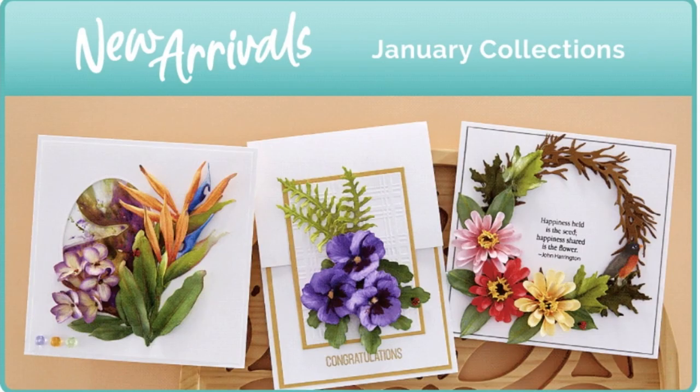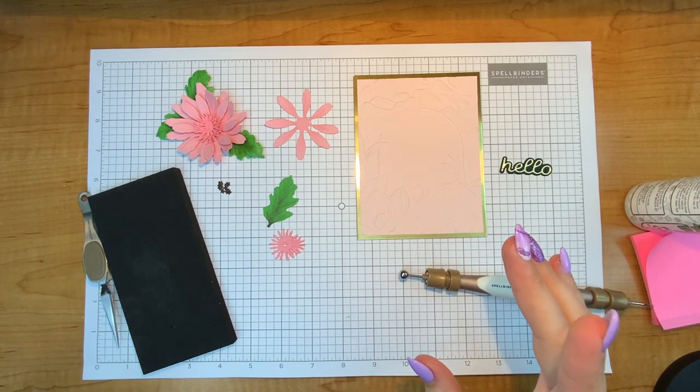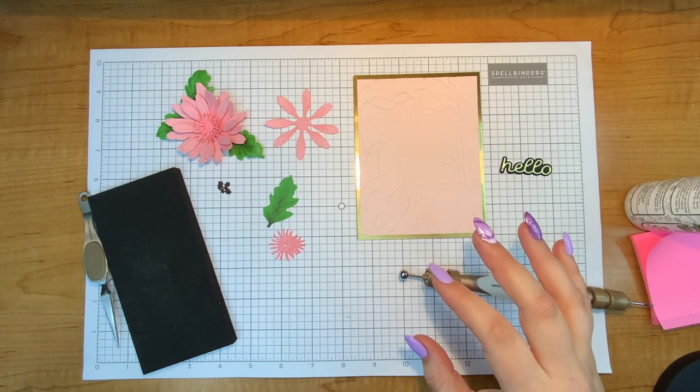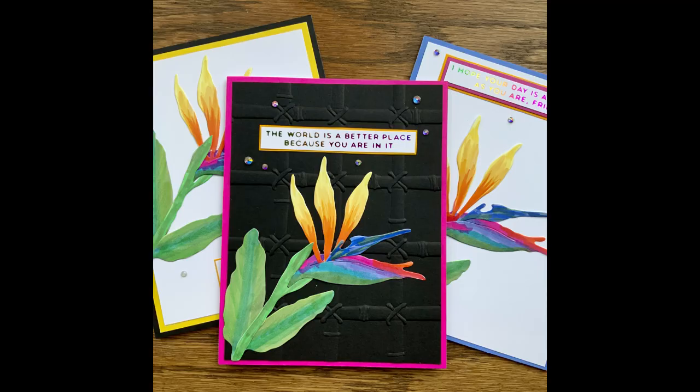She will have the pansy, the Carolina Allspice, the Xenia, Bird of Paradise, Gerber Daisy and Ladybug — that's this one — and of course the Bamboo Trellis. Now if you haven't caught it yet, I did put out a video with the Bird of Paradise die and I love it. I think it is so pretty.